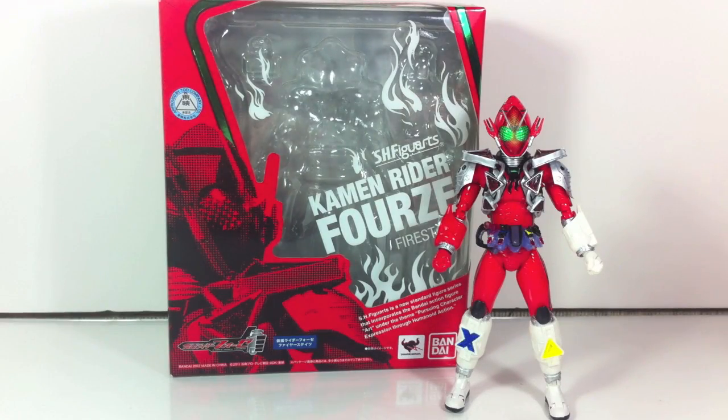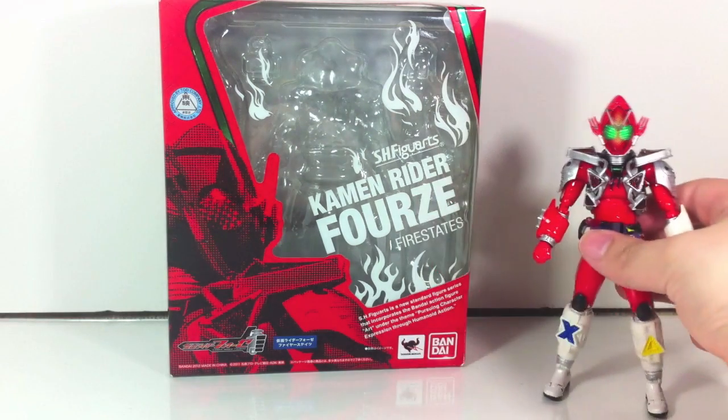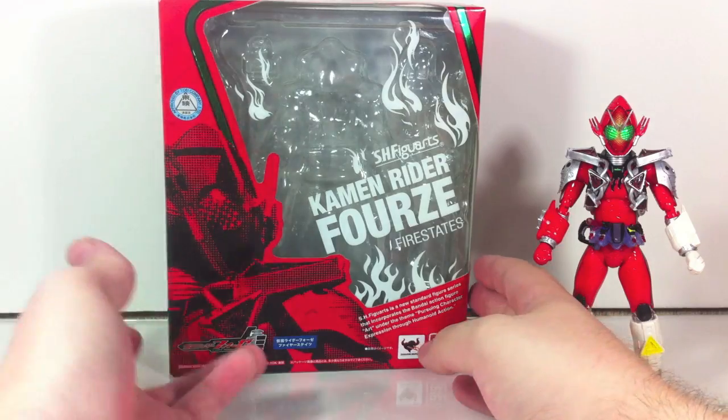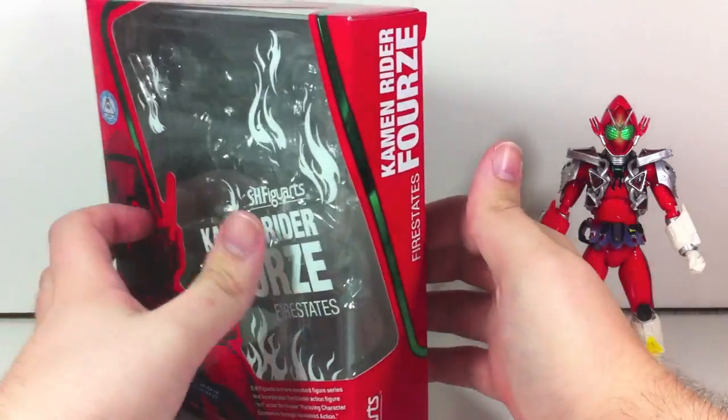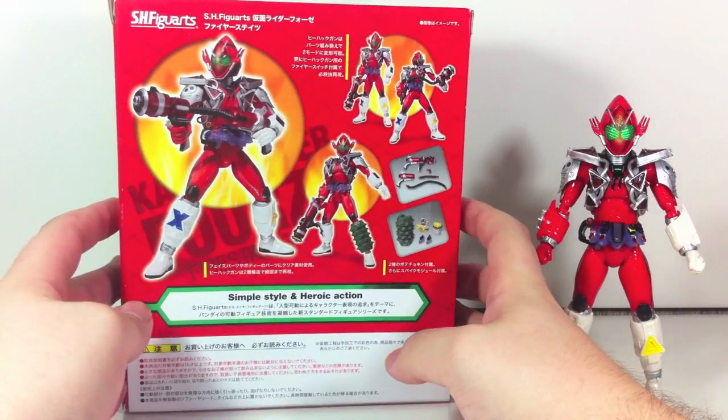Hey YouTube, Shook and Shoba here with a review of the SH Figure Arts Kamen Rider Forze Fire States from Kamen Rider Forze. Quick look at the box — Forze style, done in nice red packaging with green borders. Those are his two colors in this mode.